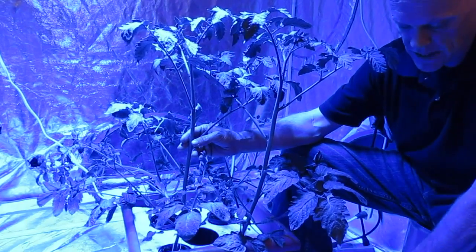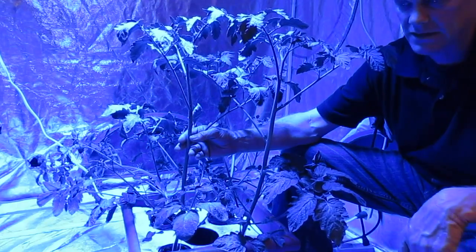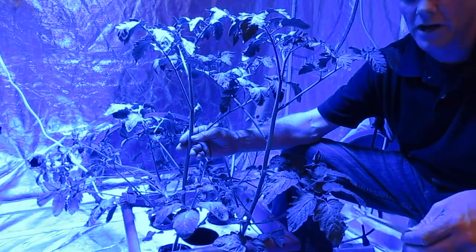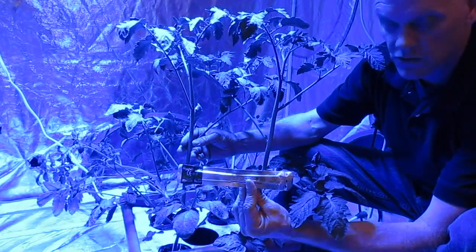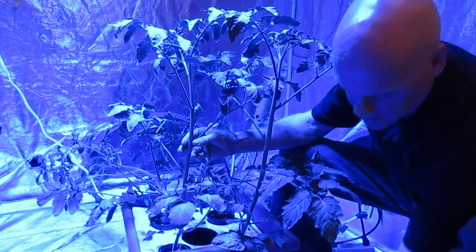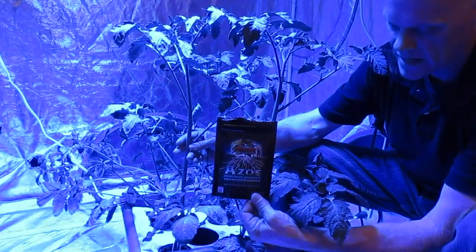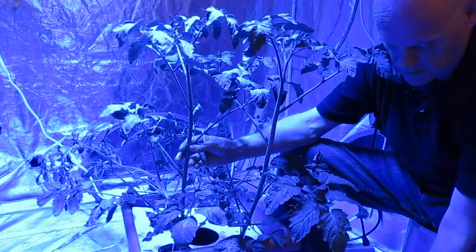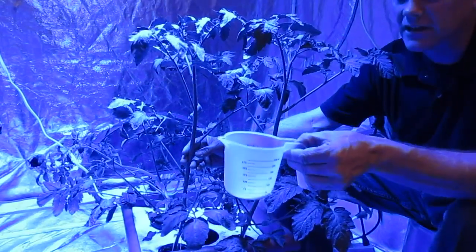Now the tools we're going to use to actually take the clones — of course you can use many different tools and everybody's way works, but this is just the way I like to do it. My tools are a sterile razor blade, some form of a root enhancer, and a little cup to hold my clones and root enhancer in it.